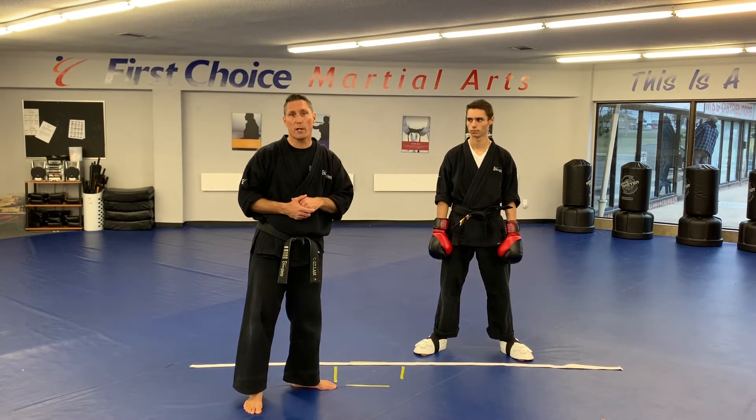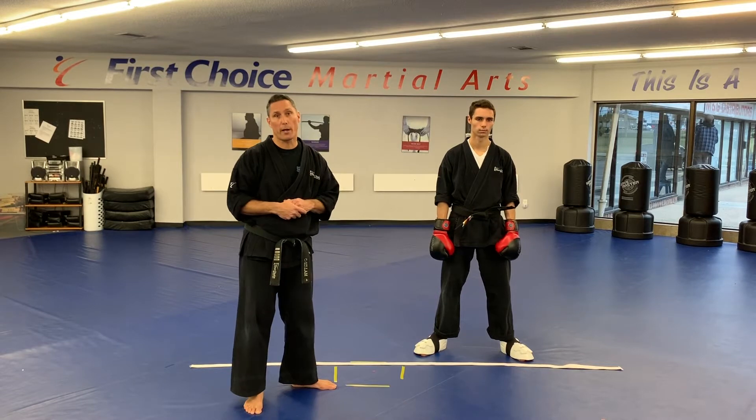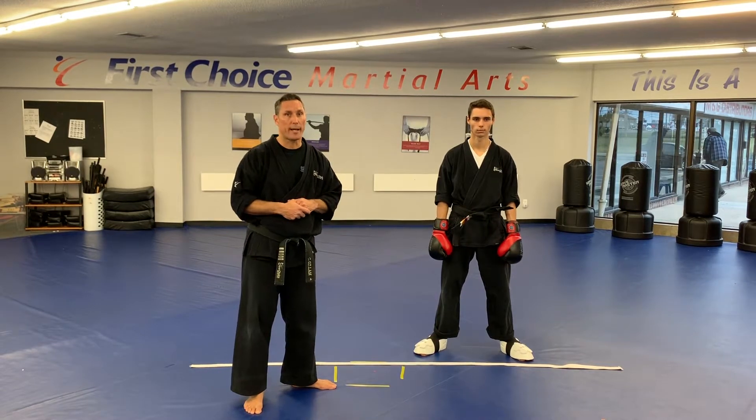We're going to go through the whole station once for you guys, and then you're on your own. You can do it as many times as you like, and you can also do the sparring workout as many times per week as you like as well.